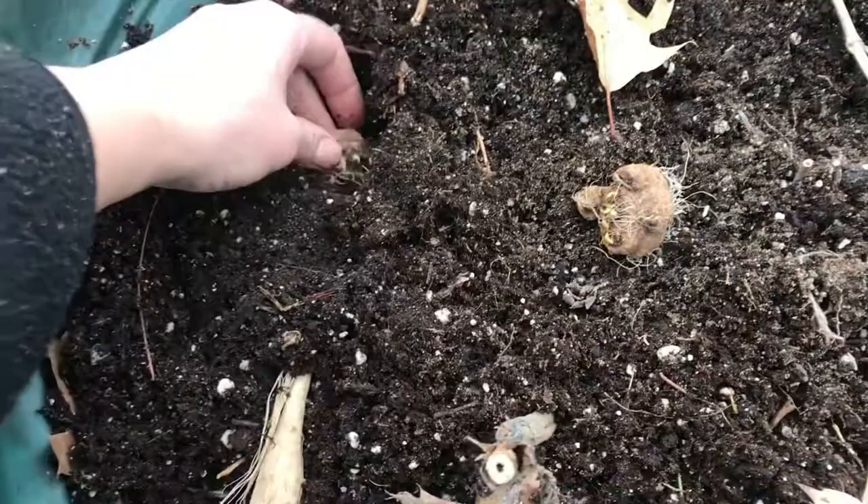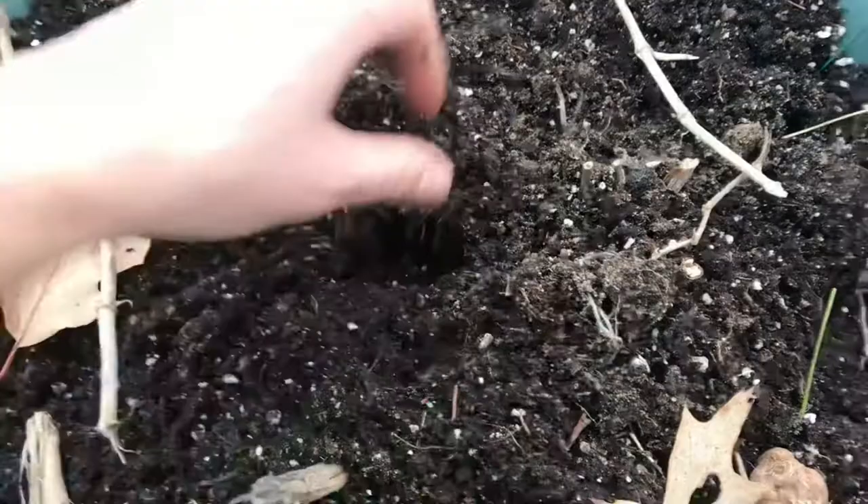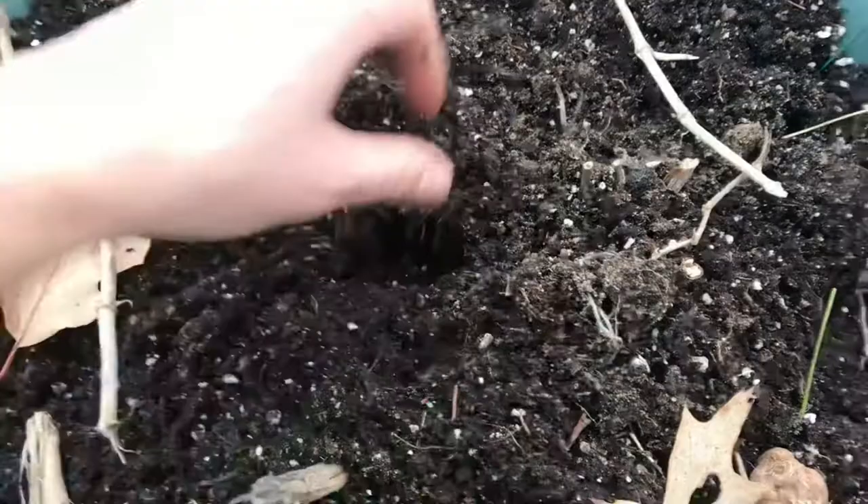I've got my little bulbs in here, and I don't know what else is going to come up from last year. This is nice soil. My bulbs are already coming up. I planted way too much last year in this — I have to thin it out.